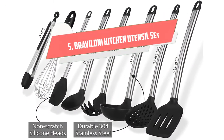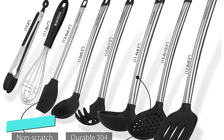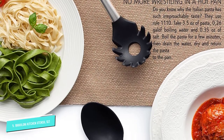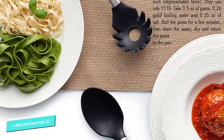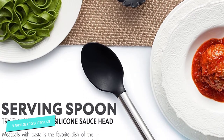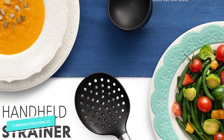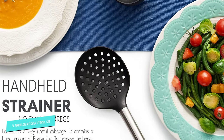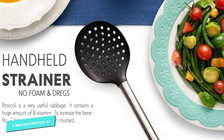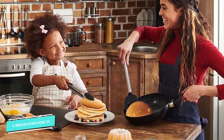Number 5: Brivolone Kitchen Utensil Set. Looking for utensils that can complement your high-end cooking pans and pots without damaging them? This 8-piece Brivolone Kitchen Utensil Set is an excellent choice for you. Sturdy and durable, each tool features a non-scratch silicone head that includes a 304 stainless steel handle. Rest assured, these utensils will not bend or break and will look as good as new even after daily use. In addition to that, they can hold up to the heat.